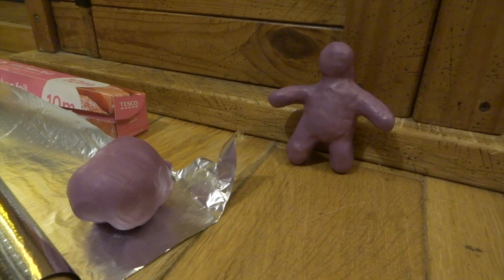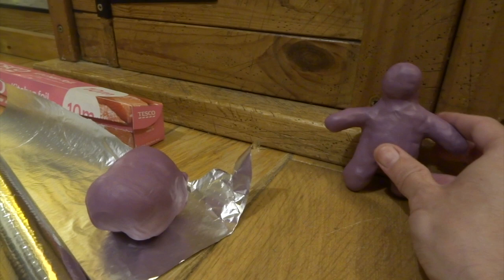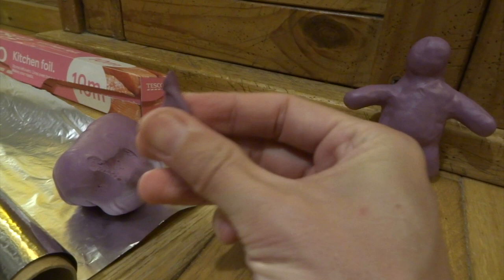After I softened all the Super Sculpey together — actually my wife and daughter helped me soften it as well because it took quite a long time — this is the color we ended up with when they're all mixed together. It's quite a nice purple color, but I'll probably end up painting the creature as well at the end.